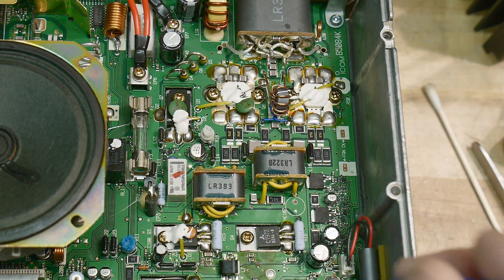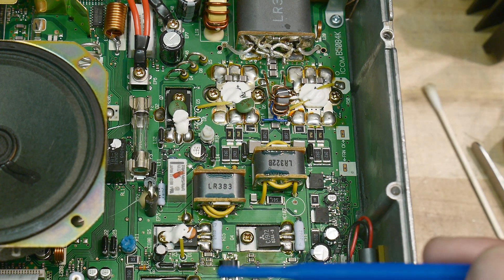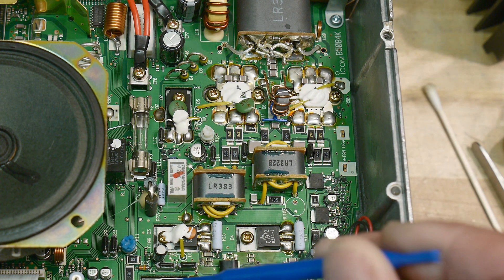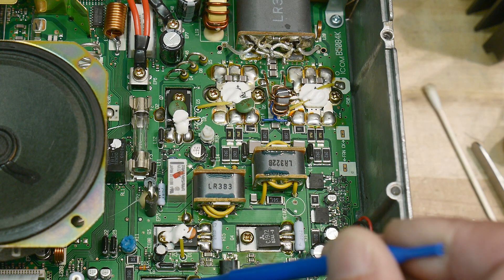Did the chip fail and then send funny signals through here and destroy this? Or did this get destroyed and then it ruined the little amplifier? There's a bunch of things in between. What is this one — is that a bipolar?